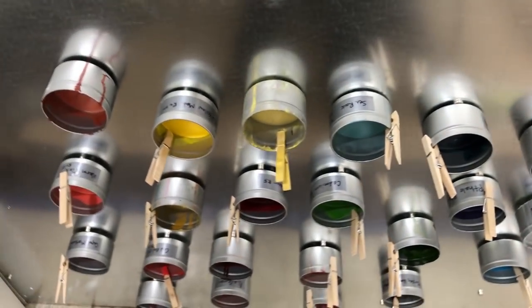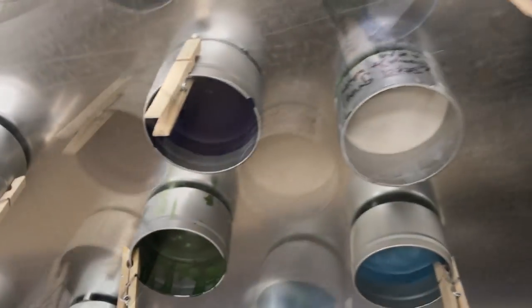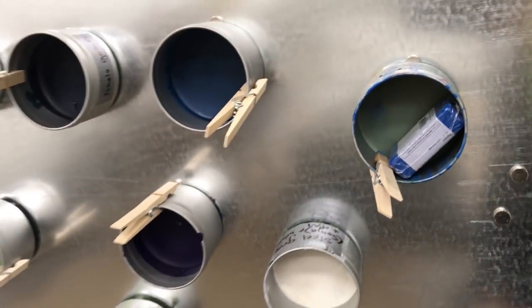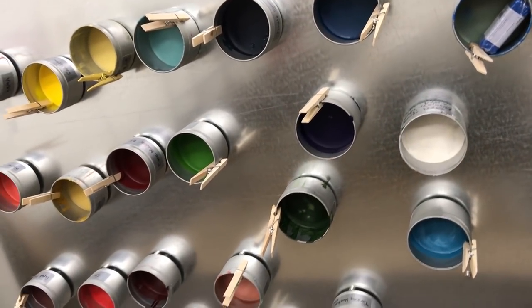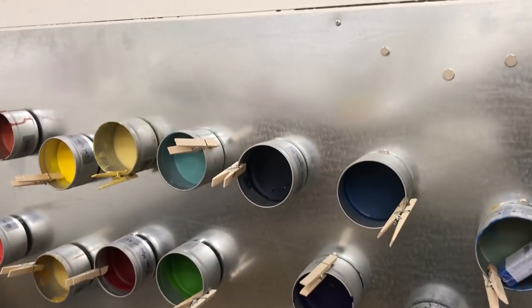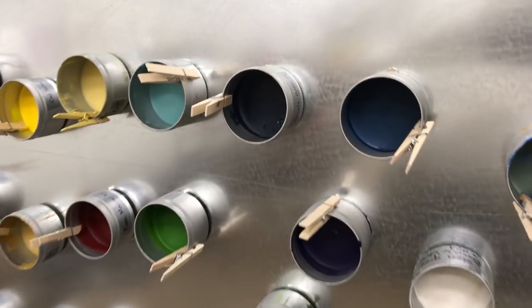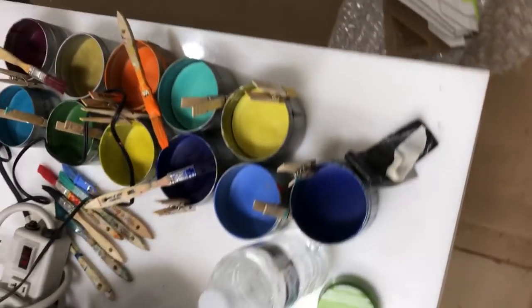It's really nice to use strong magnets to attach tins to a steel panel on the wall. I had the panel cut by a local steel and copper shop on my street for about 10 dollars — he drilled the holes so I could screw it into the wall. It's a great way to get encaustic paints off the table and displayed so you can see all the colors you have.